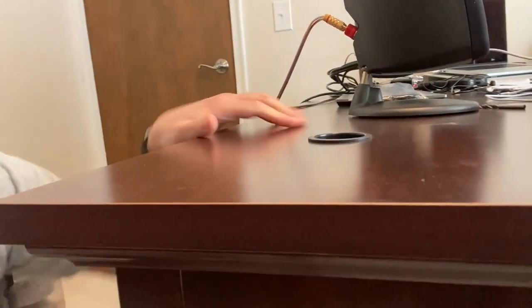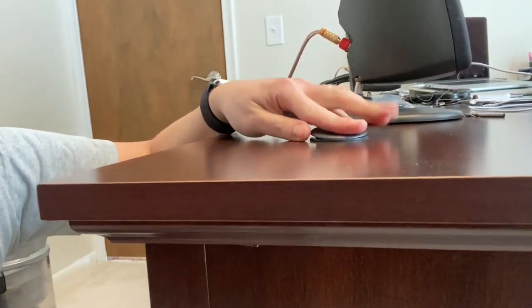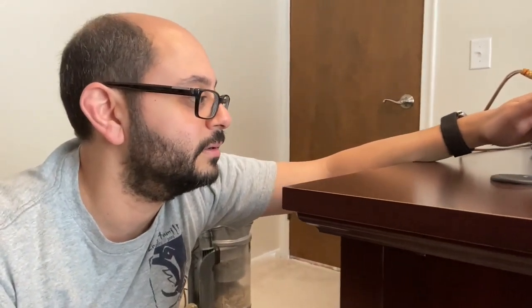Now it's in, nice and flush. New desk grommet! So that was my first try with these. Lesson learned: if it's not going in smoothly, keep filing. Don't try to force it in, because it just made it a lot more of a pain.